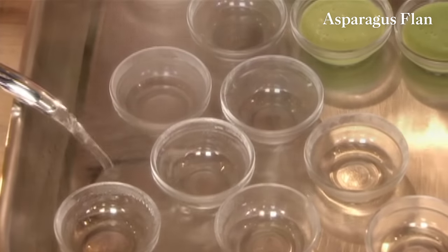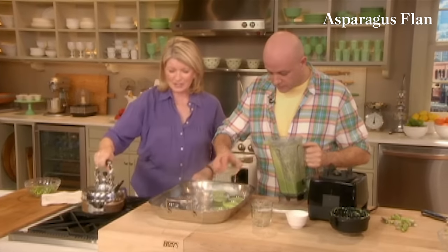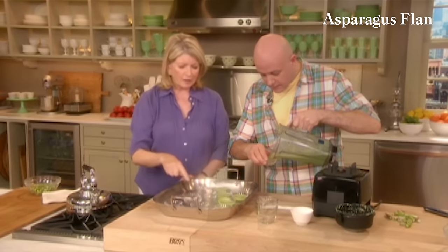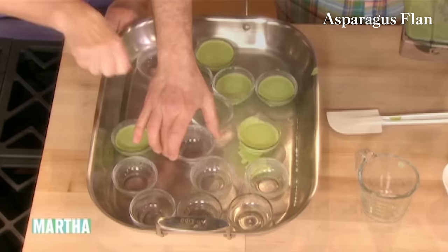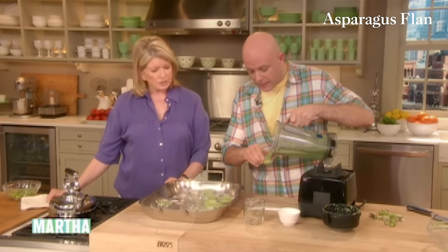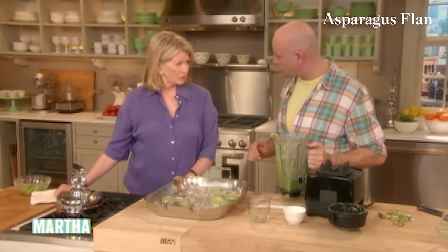Pierre, when he comes to my house, he goes to my wonderful pantry in the basement where I keep all my dishes and finds all the little things that make such beautiful presentations. You could even use a small pour and just pour it in. So this one we're going to bake — preheat your oven to 375, and it takes approximately 18 to 20 minutes to bake.